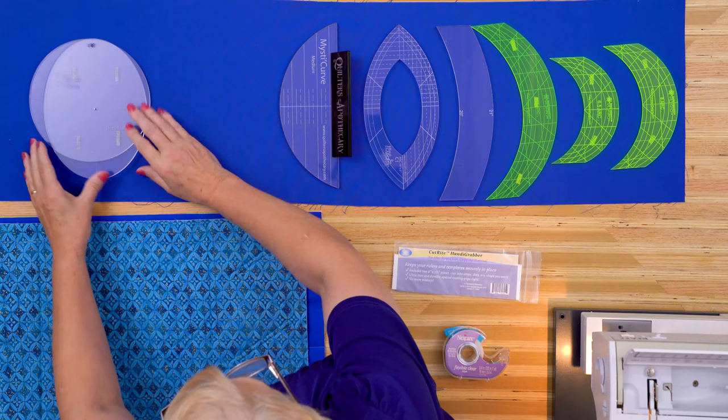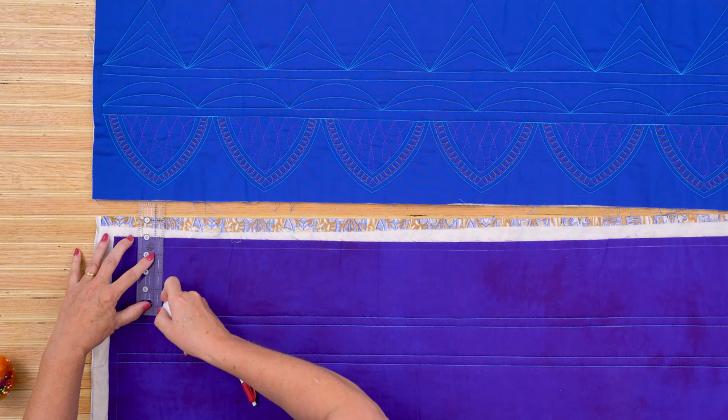First, take a detailed look at rulers and ruler feet, why it matters, and how to make choices that work for you. Then measure and mark with a lot less marking than you might think, using tools you have right at home.